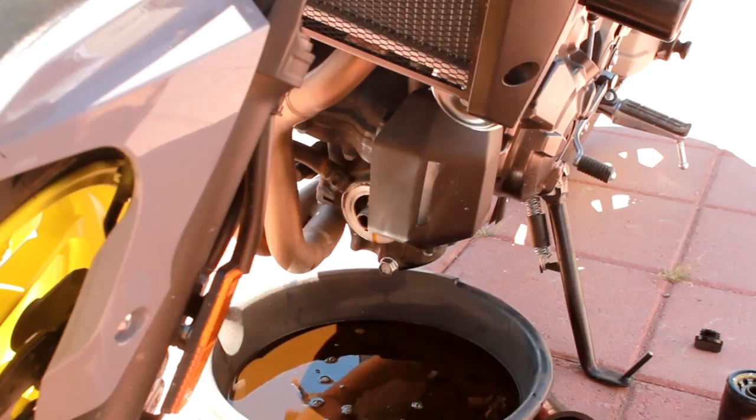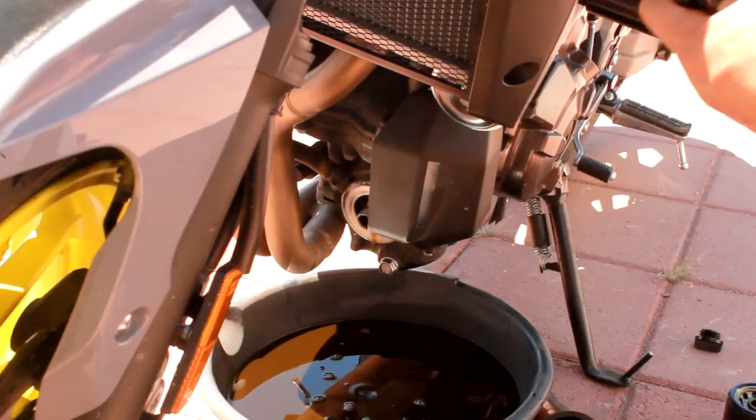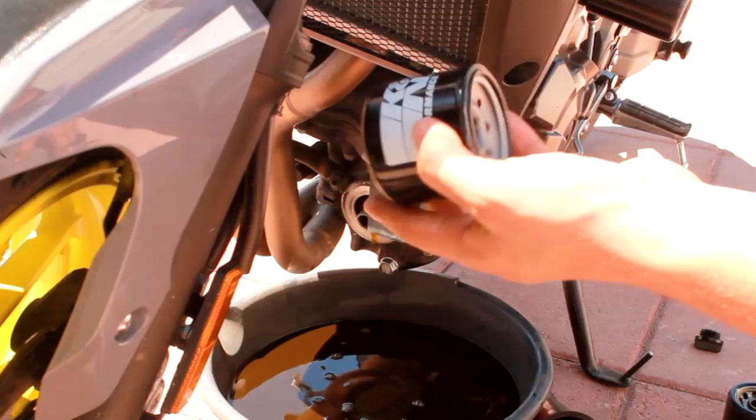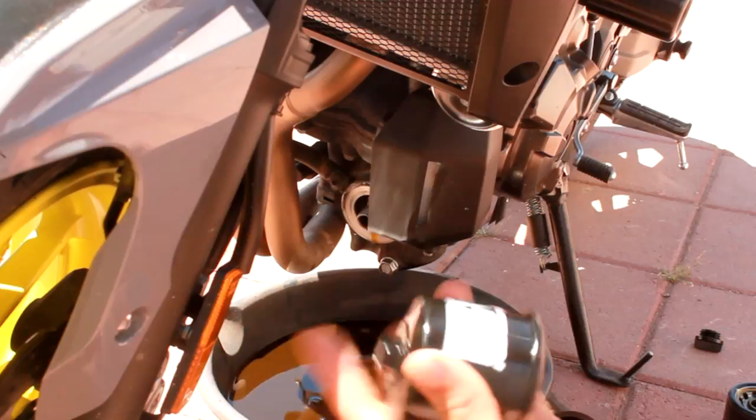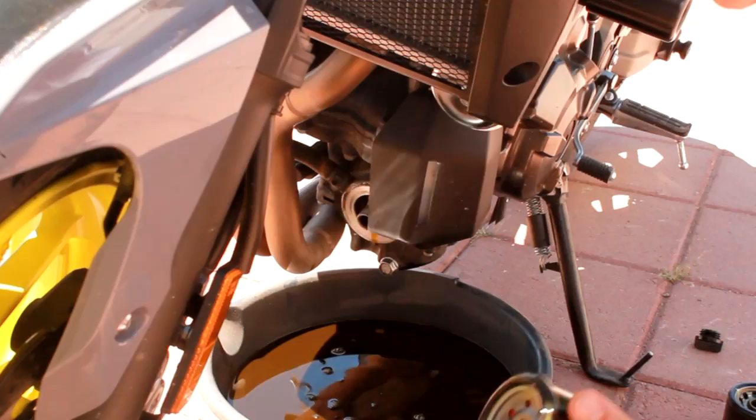Then you're gonna go ahead and take your new oil filter — K&N. I was actually supposed to get the Fram because that's what I normally use. I spent $16 on this K&N when I normally spend $5 for the Fram, so I messed up there. But K&N is good though. I always dip my finger in the oil and throw a little bit onto the ring on the filter so you can make that seal.